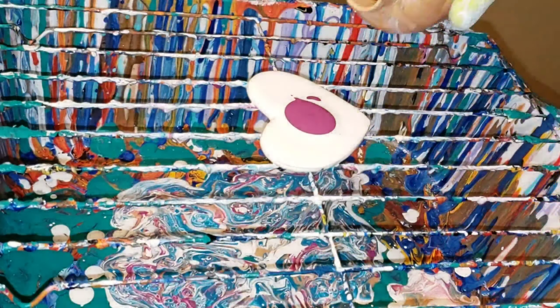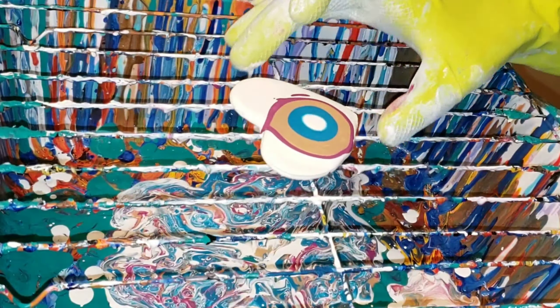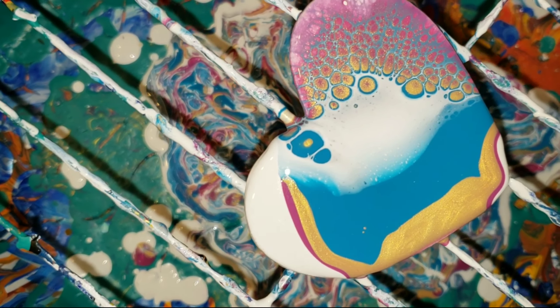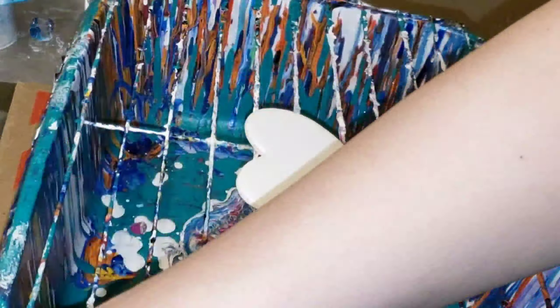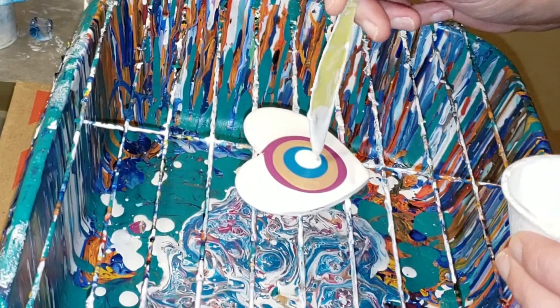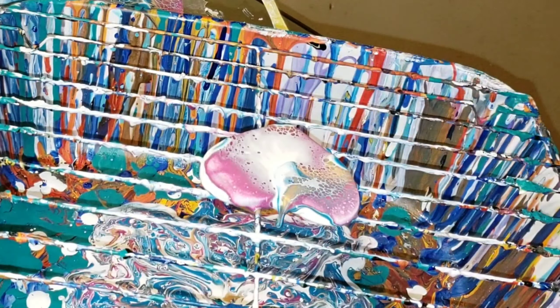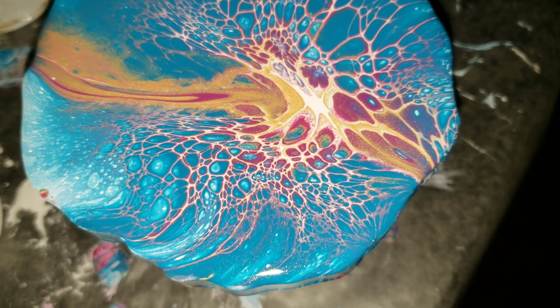My favorite color is that Ink and Gold — you'll see at the end with the dry results it's a really gorgeous metallic gold. Here's a close-up of what the cells look like after you blow it. The Amsterdam Titanium White works really well to give you awesome cells and lacing. The cells will grow and develop, so you just have to let them sit for a while — they'll definitely change a lot.